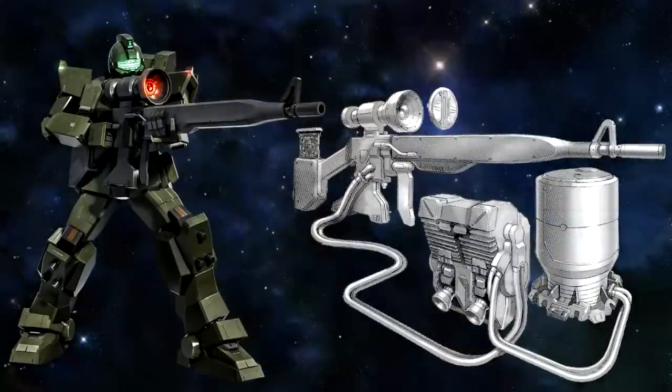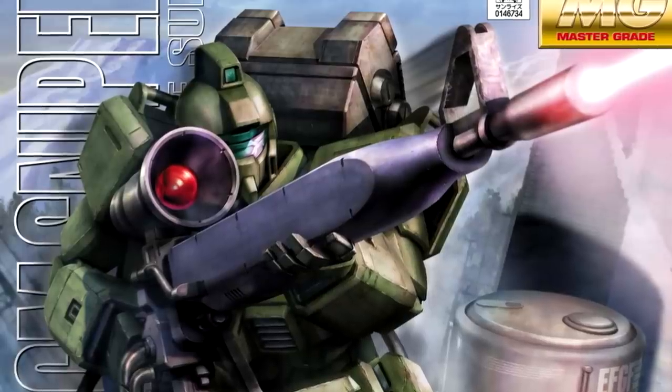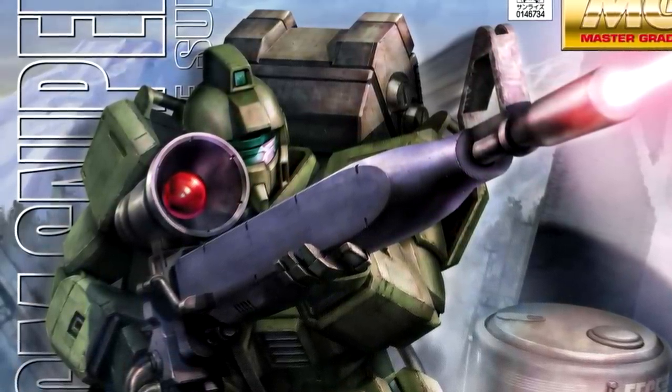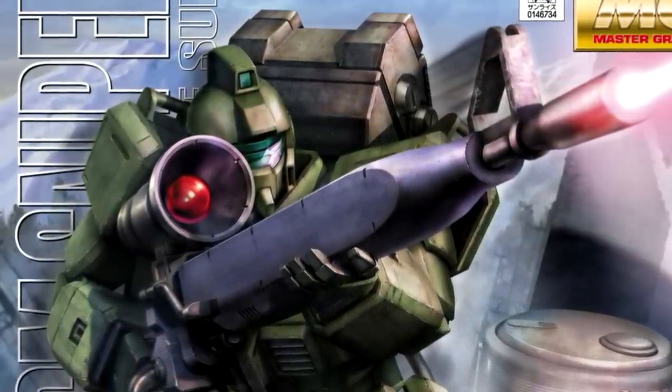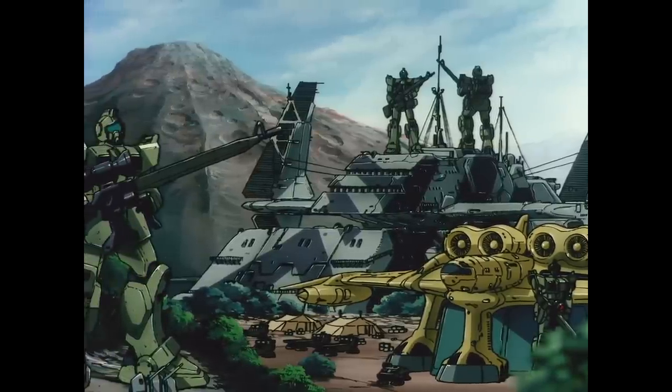To get the best of both worlds, it has also been rumored that a specialized backpack was developed that could provide the sniper rifle with the extra energy and cooling that it needed, allowing for more improved independent action. It is unknown how many of these GM Snipers existed because technically any of the 42 GM Ground types that were produced that picked up the long-range beam rifle would become a GM Sniper. So far, at least four of these units have been confirmed.